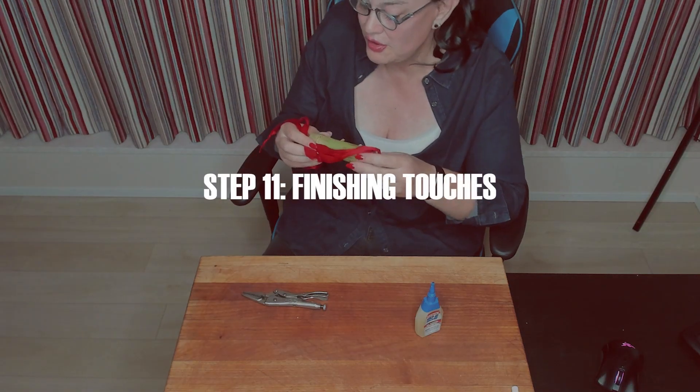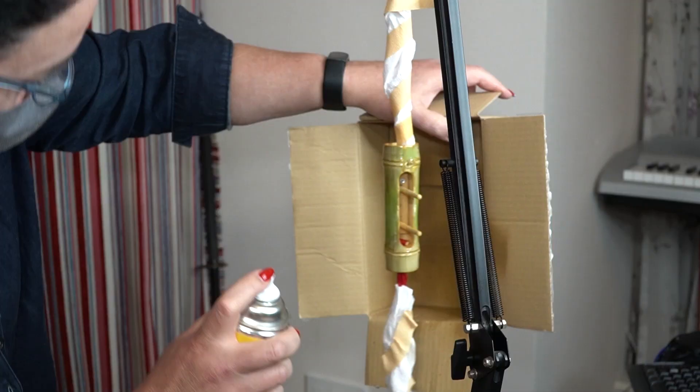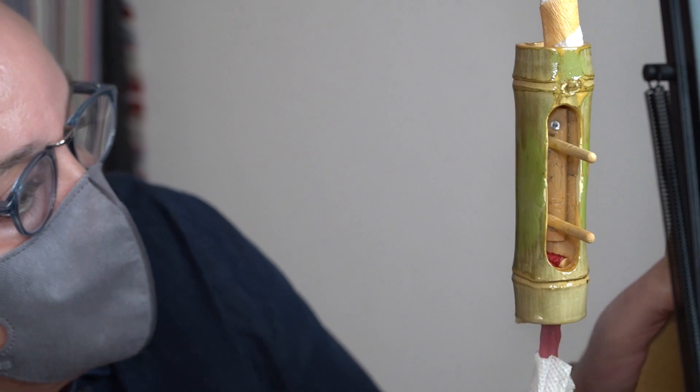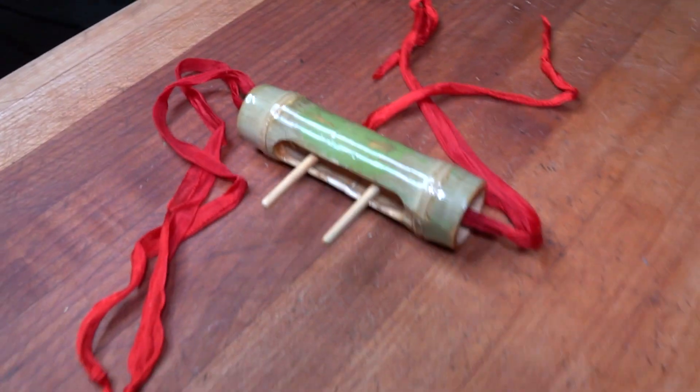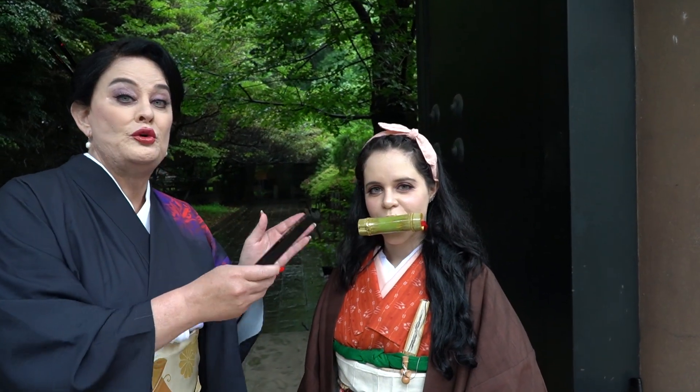All we have left is the clear coat and then put it to good use. Here's our final product — Nezuko's bamboo mouthpiece.